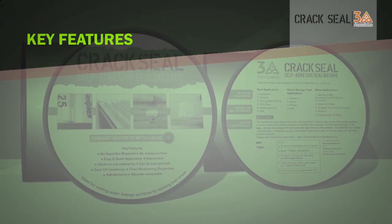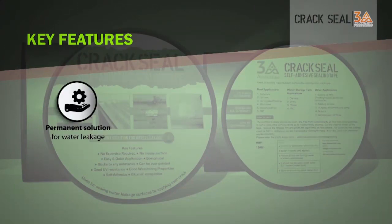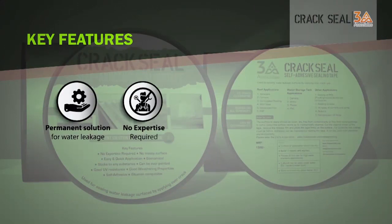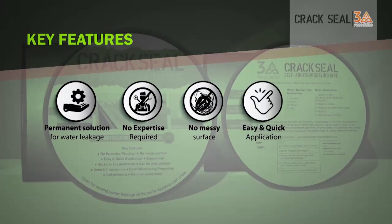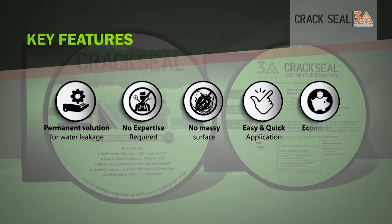Its key features include: it is a permanent solution for water leakage, no expertise required, no messy surface, it is a quick and easy application, and it is economical.